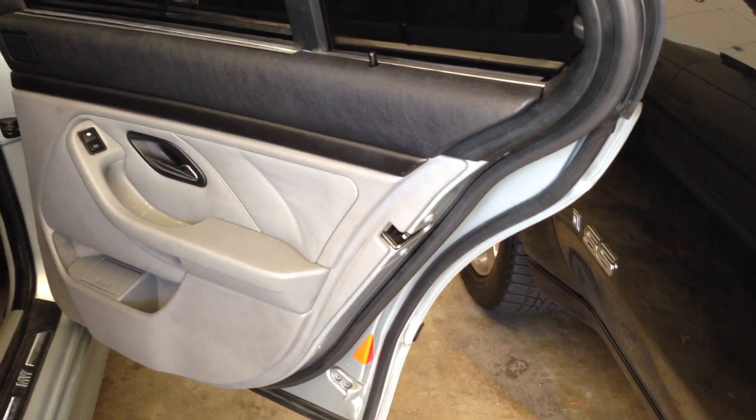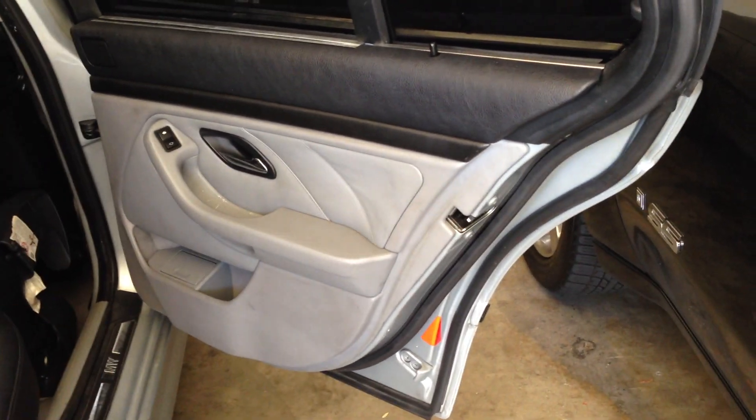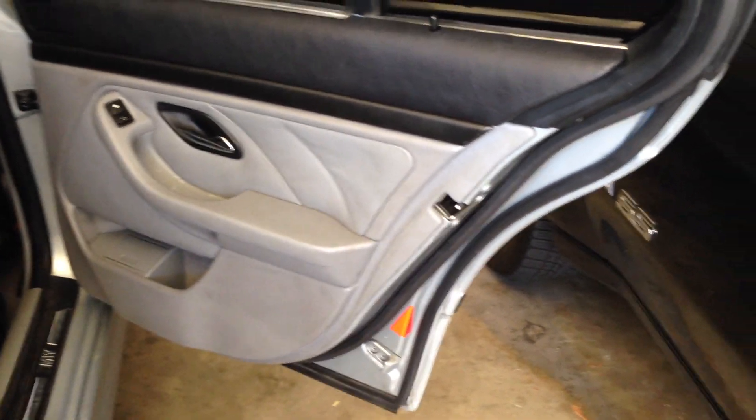On this video I'm gonna show you how to child-proof lock the two back doors. I'm gonna do this side, and it'll be the same thing on the other side.